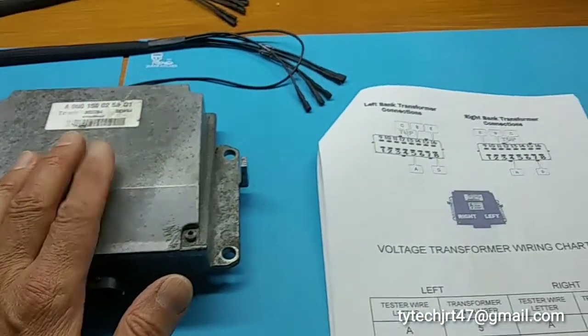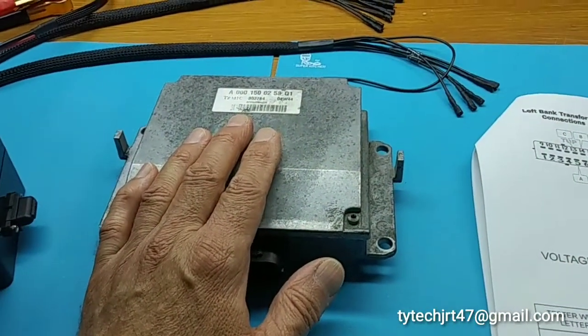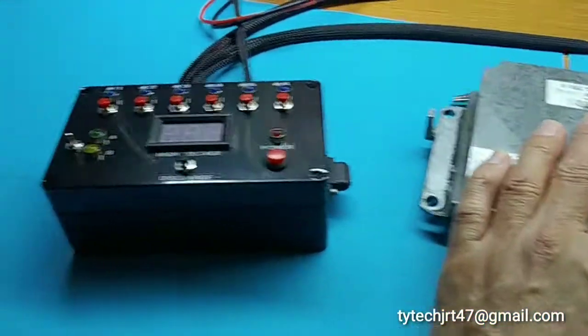There'll be some more videos up and coming on connecting the coil pack itself and also videos on the operation of the whole system.